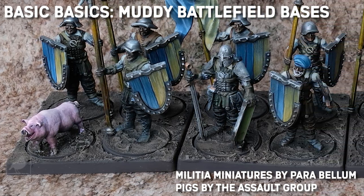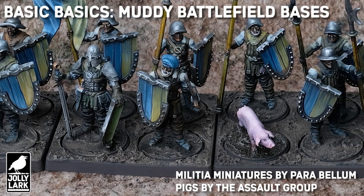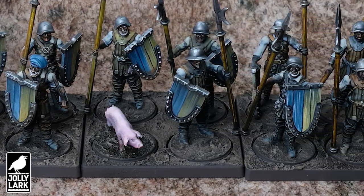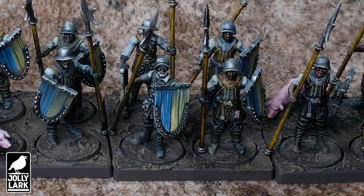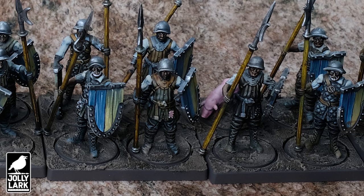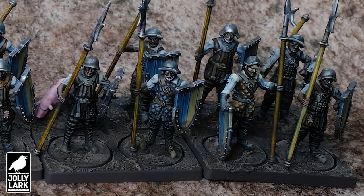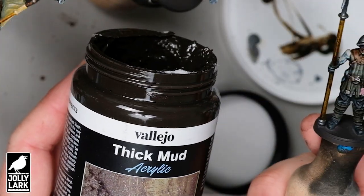Howdy everyone! We've got a quick video today about how to do muddy battlefield bases — more than just dirt and rocks. These are bases that look like it just rained and the army has tramped through the area and everybody's gotten muddy and dirty. Stay tuned at the end of the video for a quick tip on how to use this texture paste with skirmish trays like these, but now let's get down in the mud with the pigs.